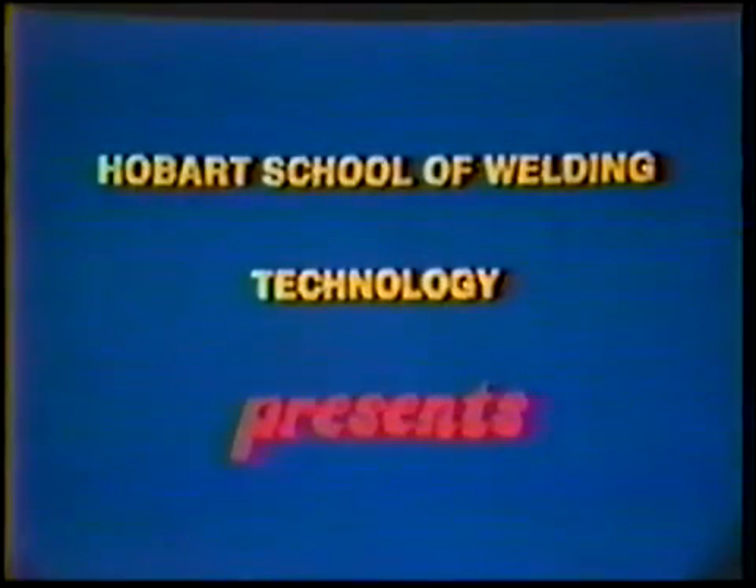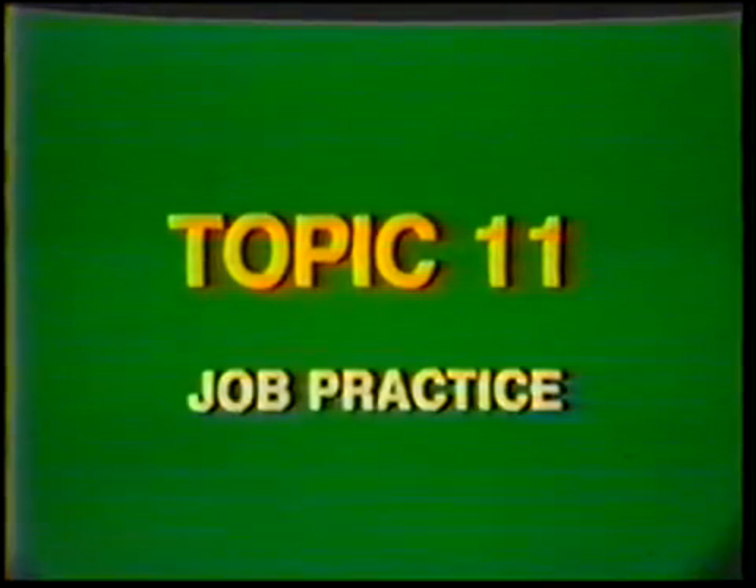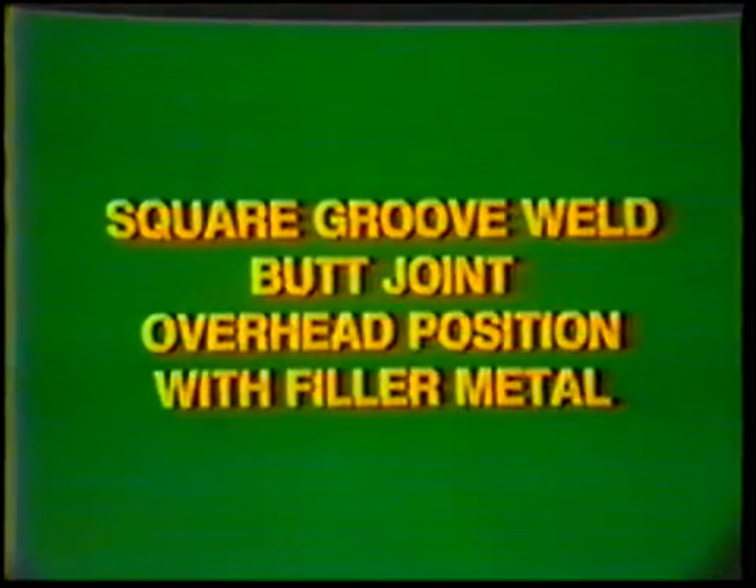Hobart School of Welding Technology presents Training in Gas Tungsten Arc Welding, Topic number 11: Job Practice Square Groove Weld, Butt Joint, Overhead Position, with Filler Metal.